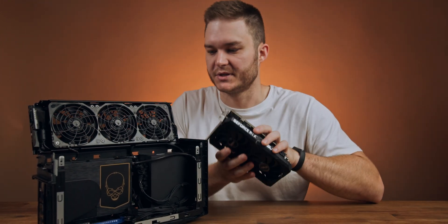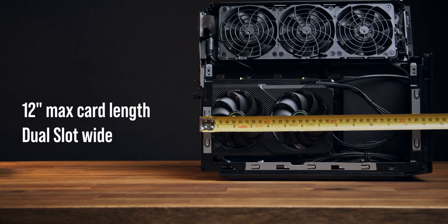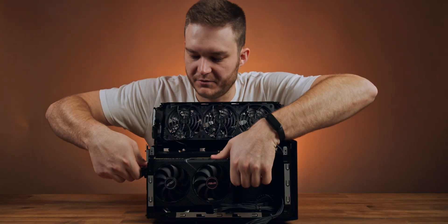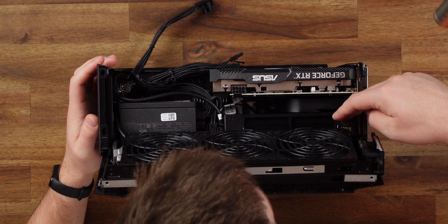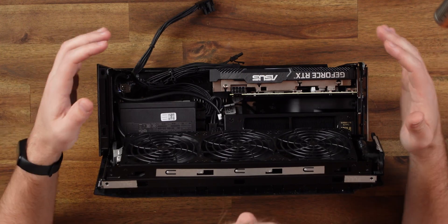Graphics is pretty easy. They sent over an RTX 3060 for testing. You can put in a 3070, 3080 — whatever you can power off the included 650 watt power supply — and it slots in vertically next to the CPU. That's one of the main reasons this case can be so compact: they've got a vertical motherboard and CPU with the GPU right next to each other.